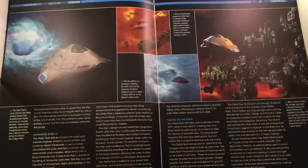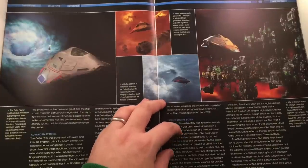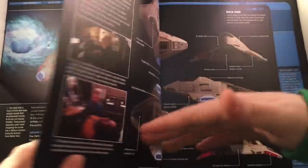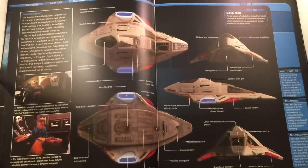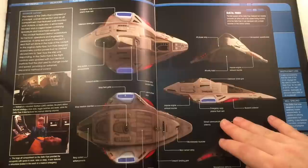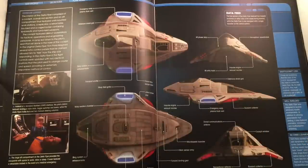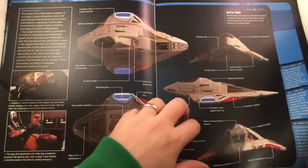We also have the Borg storyline — that was inside the graviton ellipse — advanced systems, taking on the Borg. Nice run-through here of points of interest: dorsal communications, navigational deflector, bizarre collectors, emergency warp plasma flush vent, atmospheric speed brakes — they fold open just to slow it down — plus Borg system enhancements. Some other key bits I'll leave for you guys to discover.